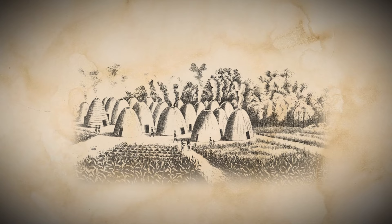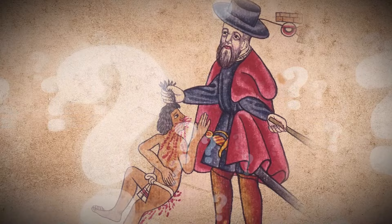What do you think was the most horrendous thing the Spanish did during their invasion of the Americas?